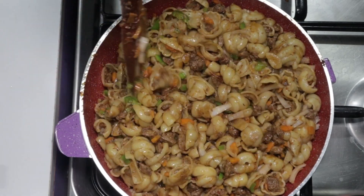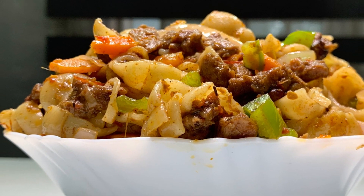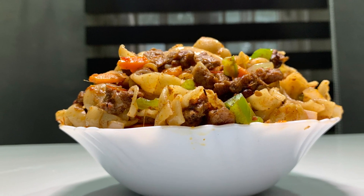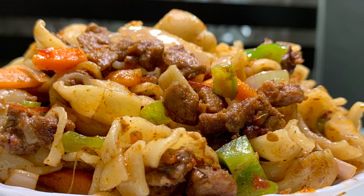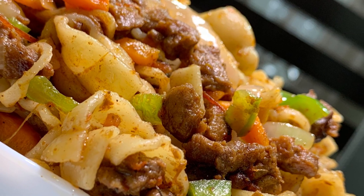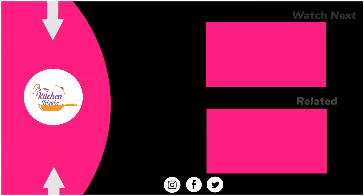Now you can enjoy this macaroni and beef stir fry. I promise you, you will eat this and eat again. Please do like and share our video. I have left the ingredient list just for you — do check it out. Thank you, and do join me again in my next video. See you soon, bye!